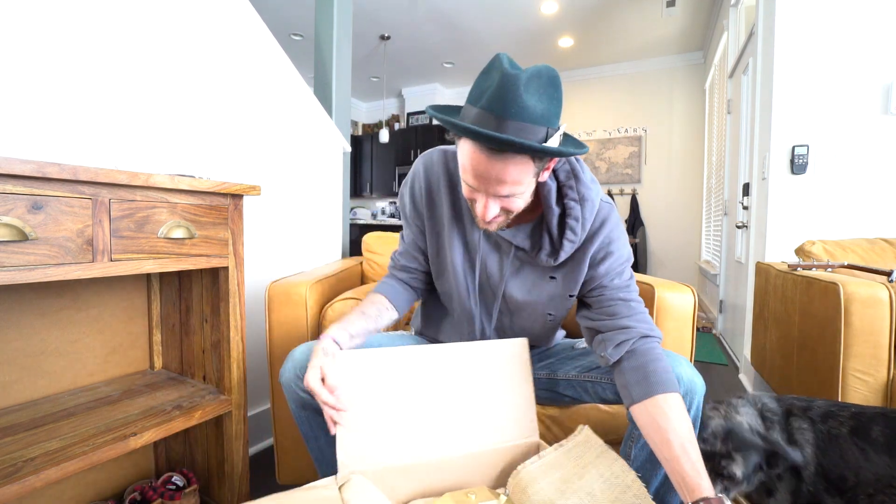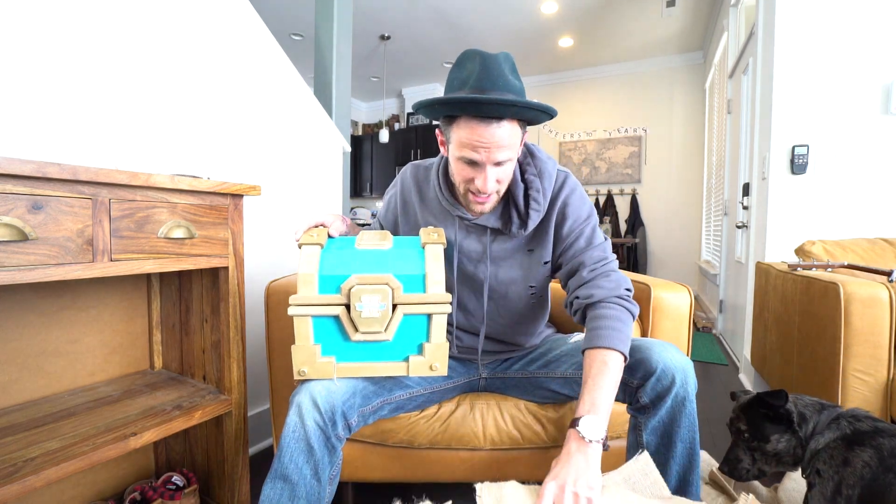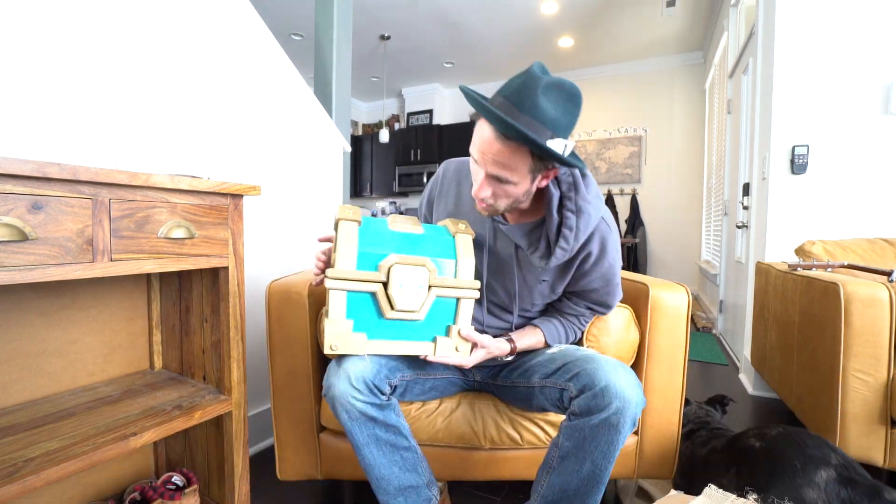Whoa, check it out — this looks ridiculous! Look at that, it's blue. My dog is so excited about this. First, let's see what else is around here. We've got a lot of foam — good thing they packed it well this time. Let's go ahead and pull it out. I don't want to get any of this foam because my dog was going to eat it. So we're gonna open this up right here. Check it out!